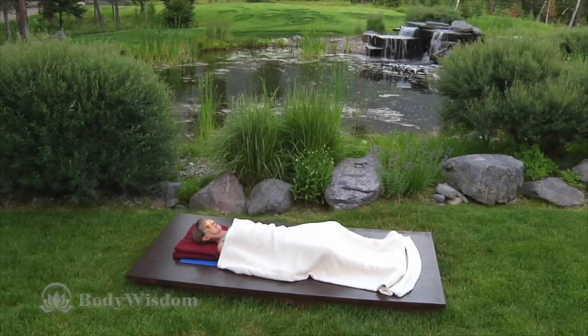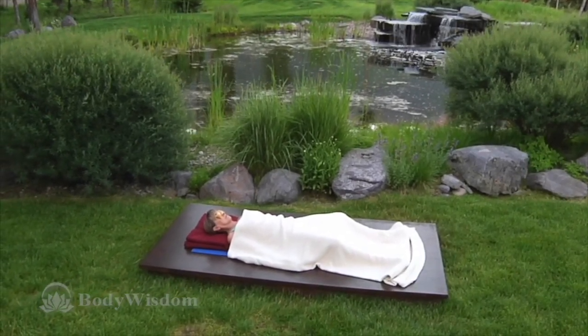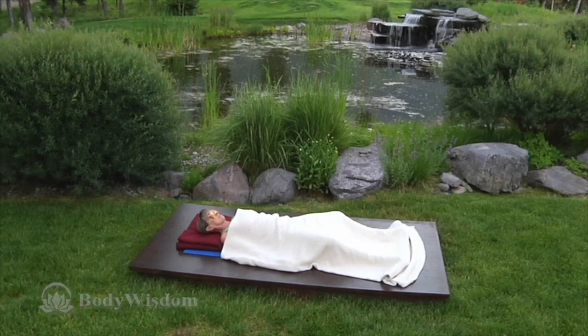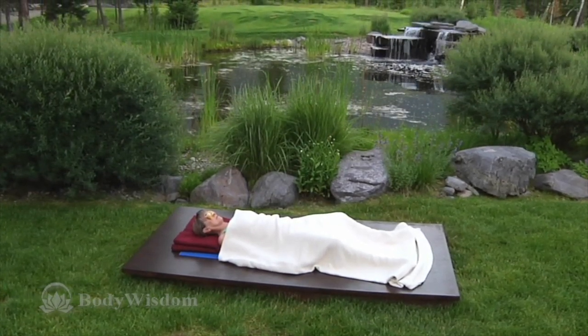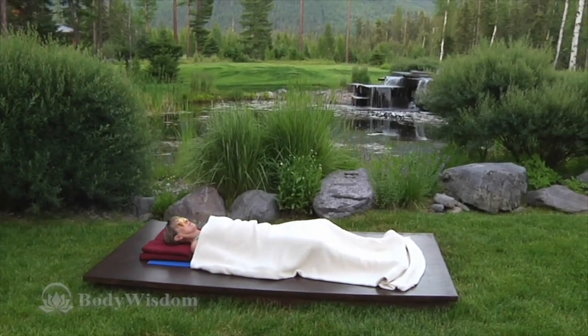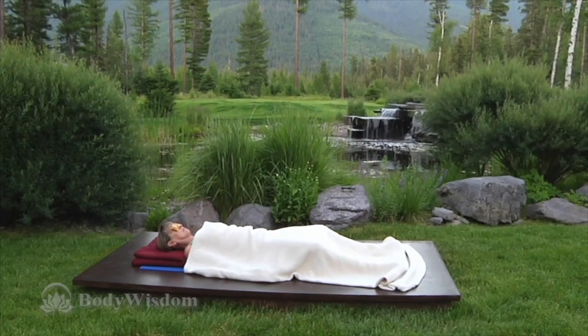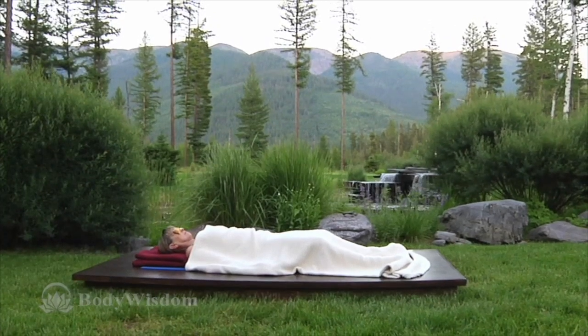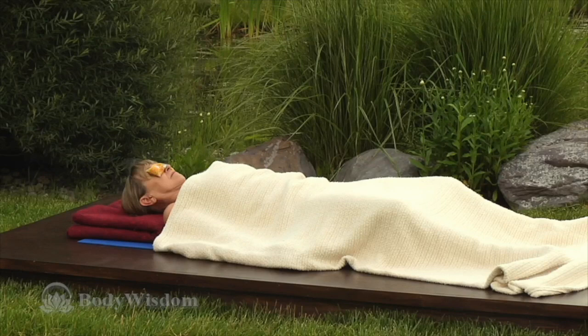Soften into the right neck and ear, and let the release flow down the arm to the elbow. Adjust the arm if it asks you to. Feel the weight of your wrist and hand, and one by one relax the thumb, index finger, your middle finger, your ring finger, and your pinky. Relax the palm of the hand and feel your heavy, relaxed hand.